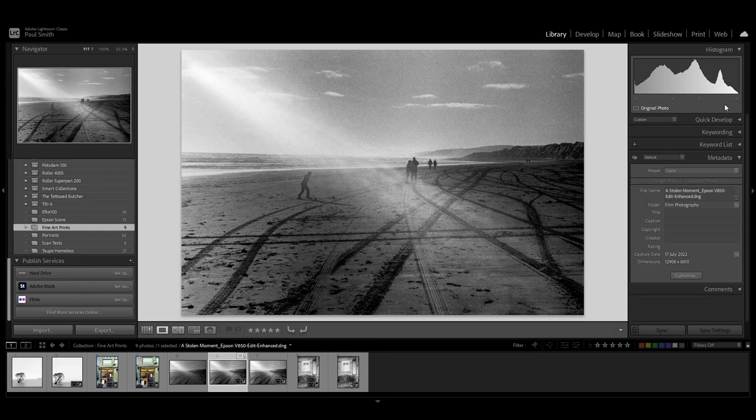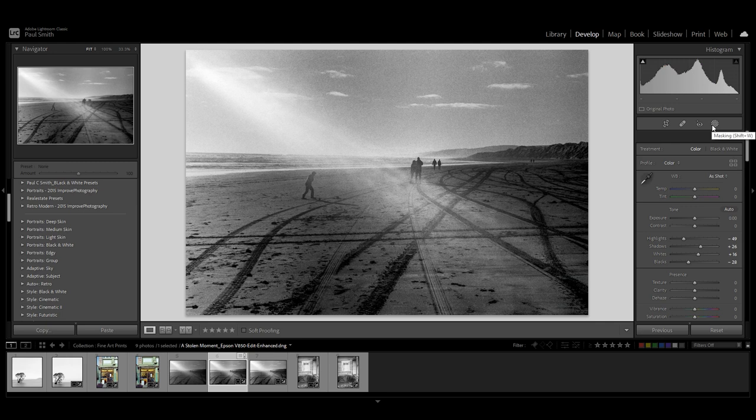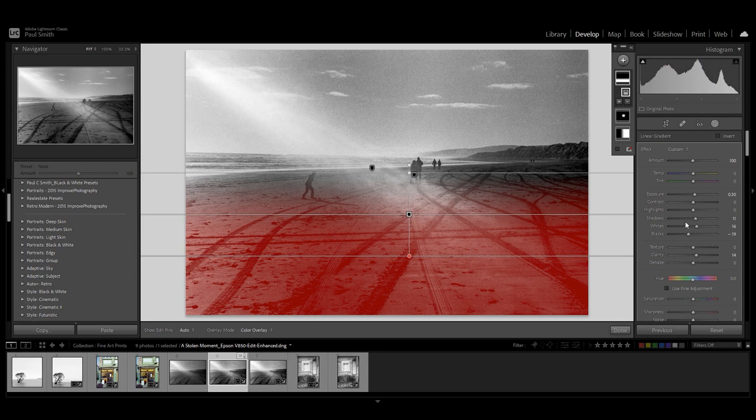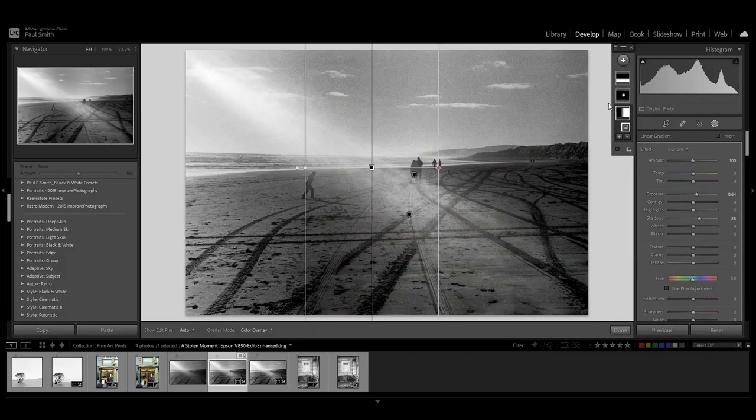So we've done the scan, brought this into Lightroom, and I'll just quickly show you what edits I've made. Most of my editing is done in the highlights, shadows, whites and blacks, and I've tried to keep it as close to the original file as possible. I don't want to do too much. I just brought the foreground up a bit — I want to accentuate these tyre marks in the foreground. The beam of light that came through I didn't have to do too much with. On the right hand side it was a little bit underexposed, so I put a mask across that and just brought the shadows out a little bit to balance it out.